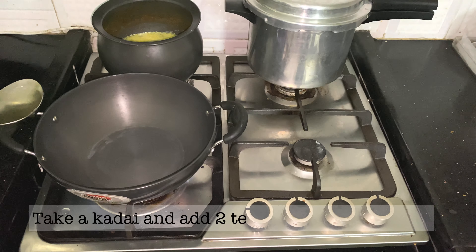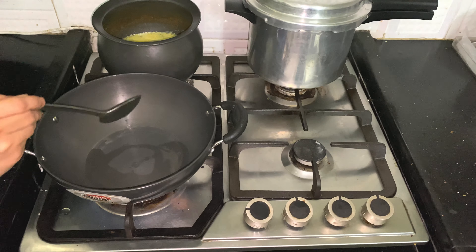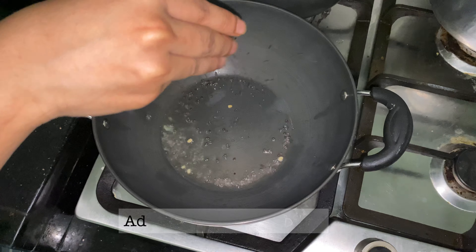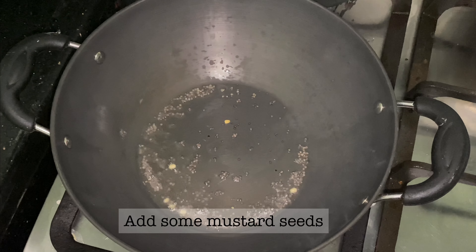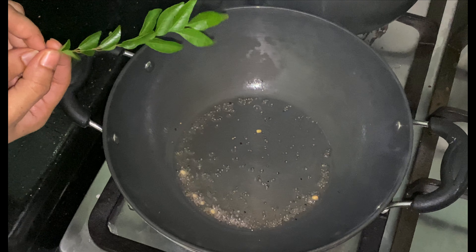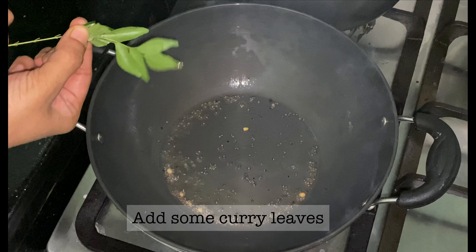Add 2 teaspoons of tea. Add a little bit of soda and a little bit of tea.